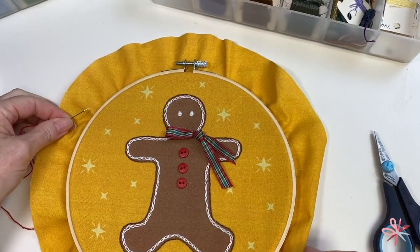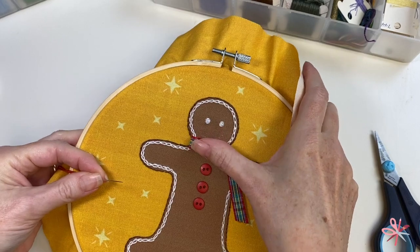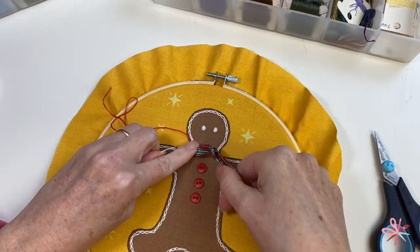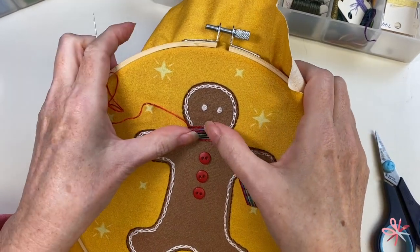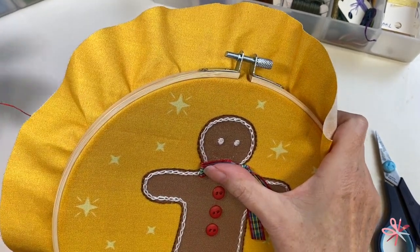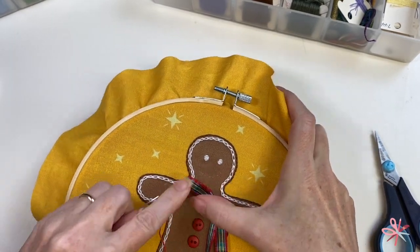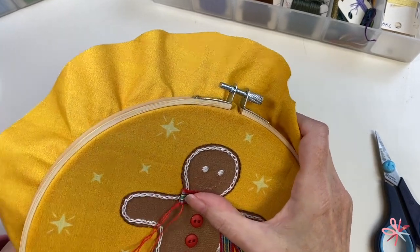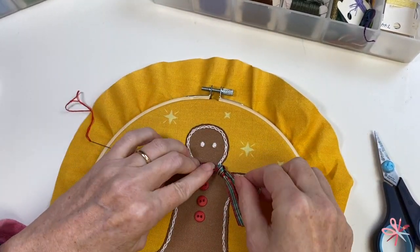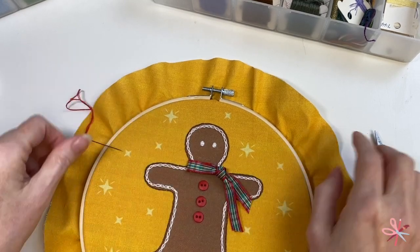Now to tack down his little scarf. I'm going to come up from behind and tack down the very edge of that loop — just a tiny stitch. With that side secure enough, I can manipulate the ribbon a little bit more, and I want to go ahead and catch this top bit right over on the other side of his neck.